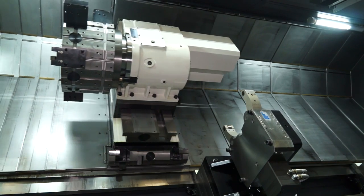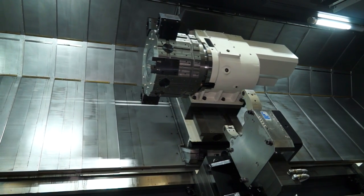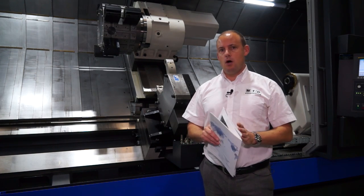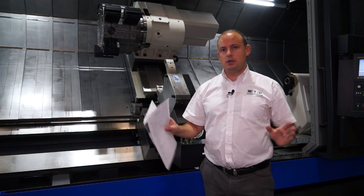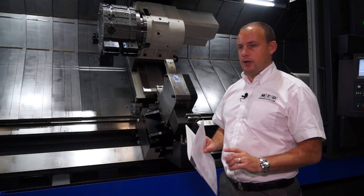Huachon have their own foundry. So to start with, the build of the machine — this casting is manufactured by Huachon. It's a one-piece casting; it's not a modular set of castings that are put together to form a bigger machine. It's a one-piece casting done at the Huachon foundry.